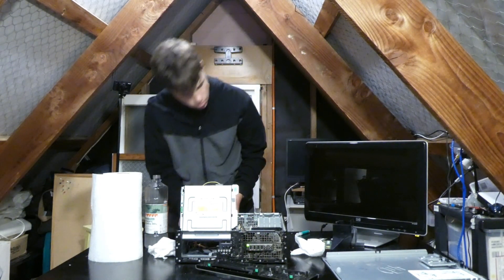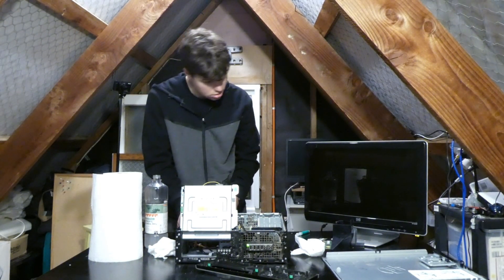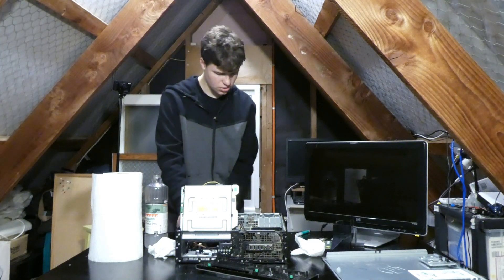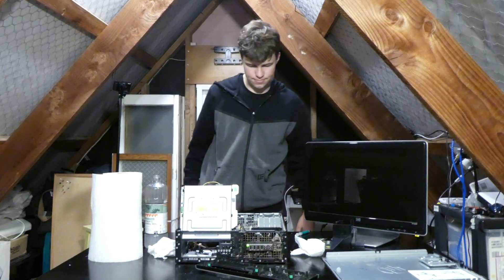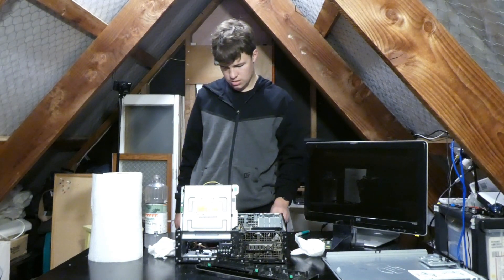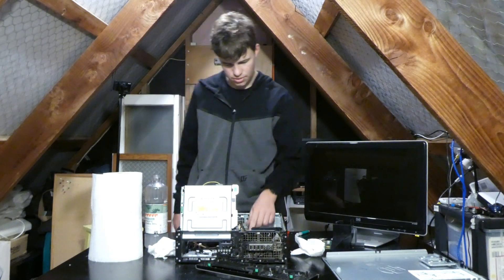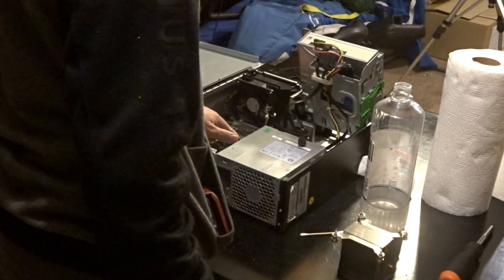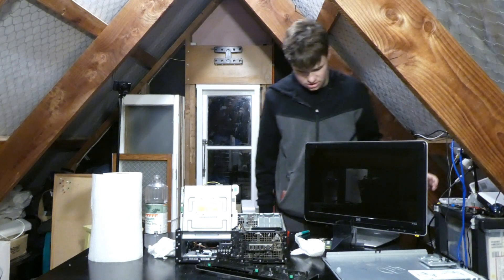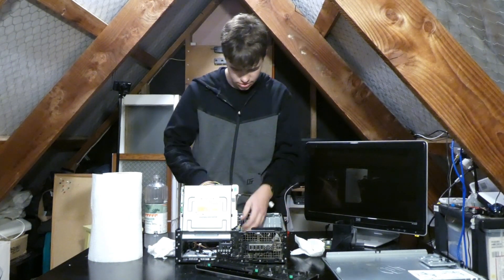Let's just pop in one stick - it's a little beep, so maybe that's a good thing. However, we're still not getting any display. That CPU's hot. Maybe we should try reassembling it completely - it's not too hot, but let's get some thermal paste on there and get the CPU installed properly.